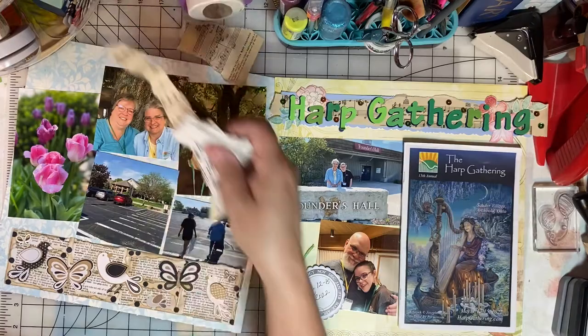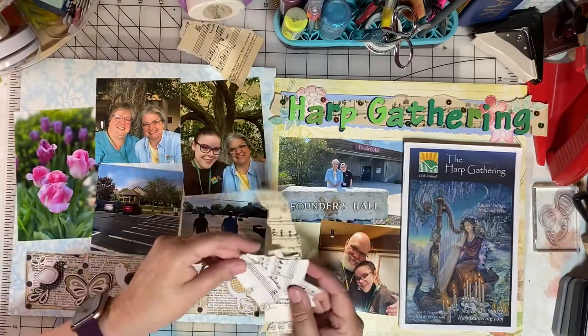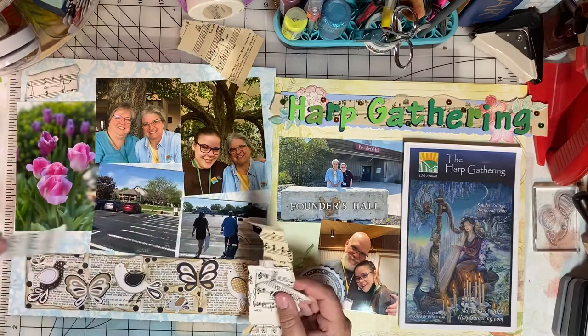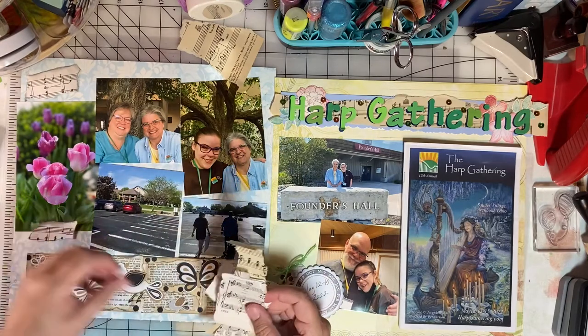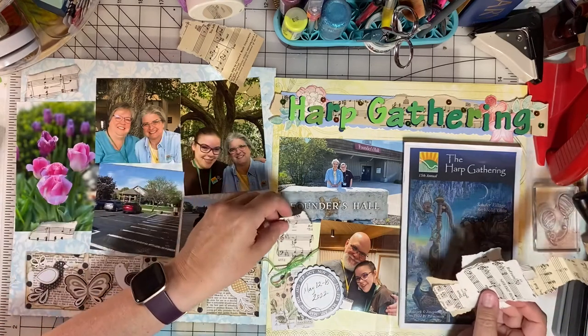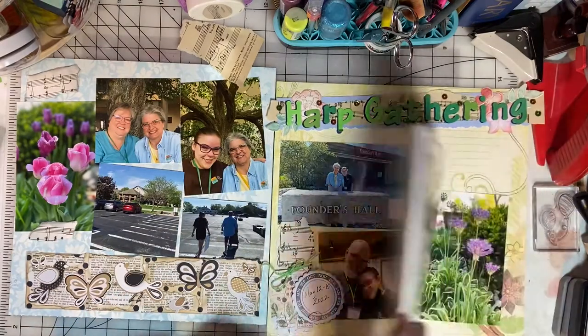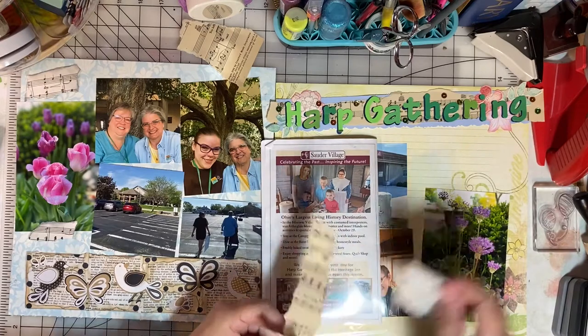Now I want to disperse some of these music paper scraps around to bring the theming of the harp gathering and the beautiful music across the layout. These will be my embellishments.